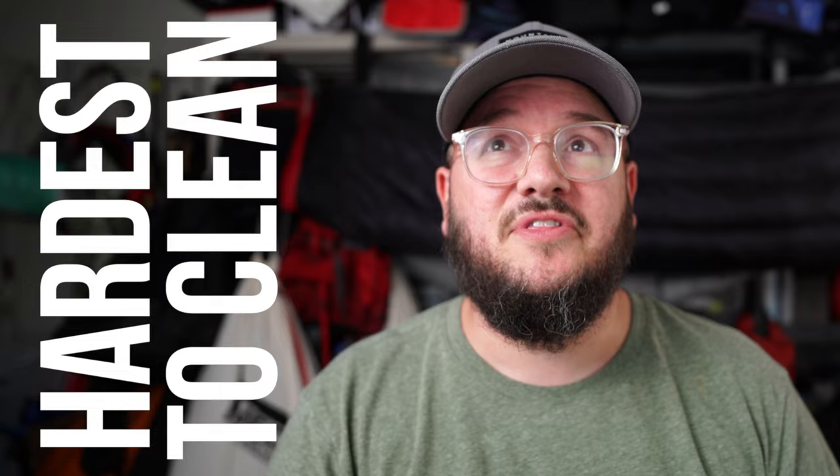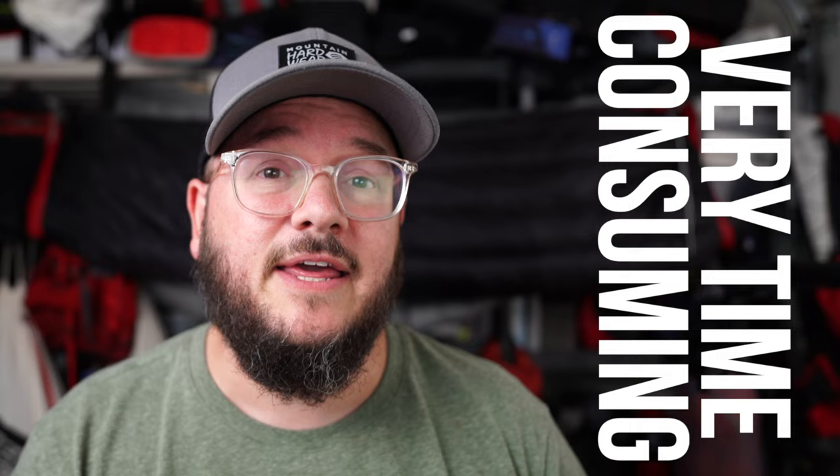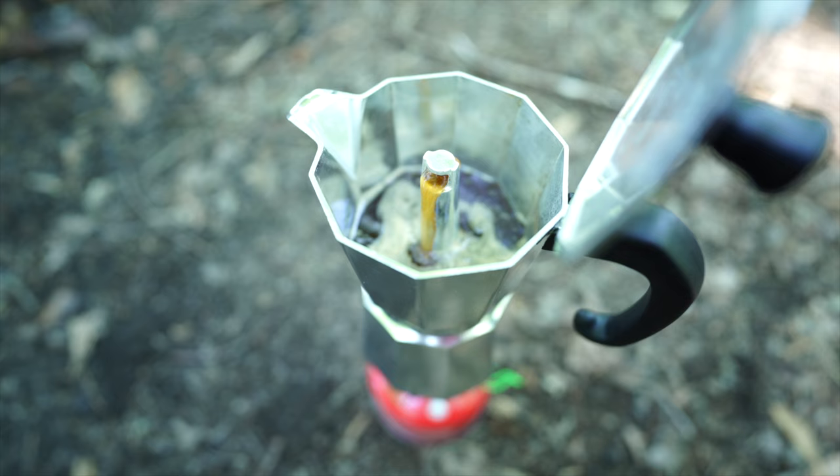This next option is probably my favorite cup of coffee of all of these. It's also the heaviest and hardest to clean up and takes the most time — but it produces the best cup. That's from a moka pot. This is my Bialetti moka pot. I've drunk almost 100 cups of coffee from it. It works by pressing coffee similarly to espresso — you fill the bottom reservoir with water, it pushes up through the grounds and makes a really delicious dark cup of coffee.